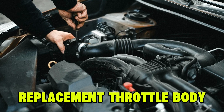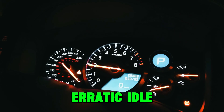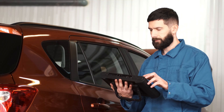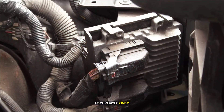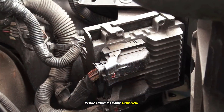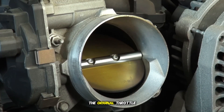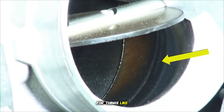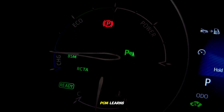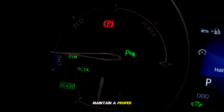Why you need a relearn: you've just installed your replacement throttle body, and your vehicle either won't idle or has an erratic idle. You might be thinking the part must be defective — not necessarily. Here's why: over time, your powertrain control module PCM has been making small, incremental adjustments to the original throttle body. These adjustments compensate for things like carbon buildup in the bore. The PCM learns and memorizes these specific values to maintain a proper engine idle.